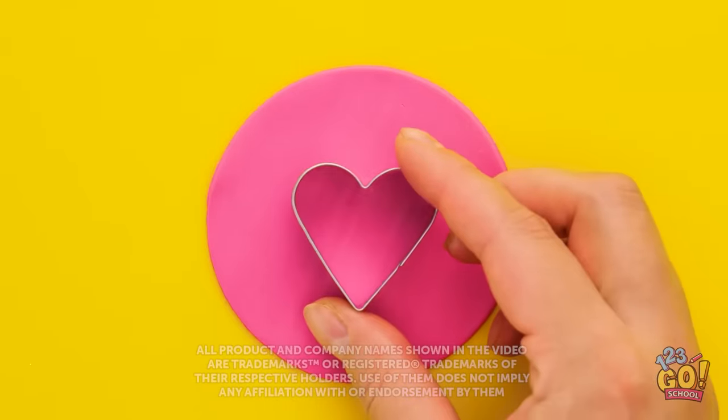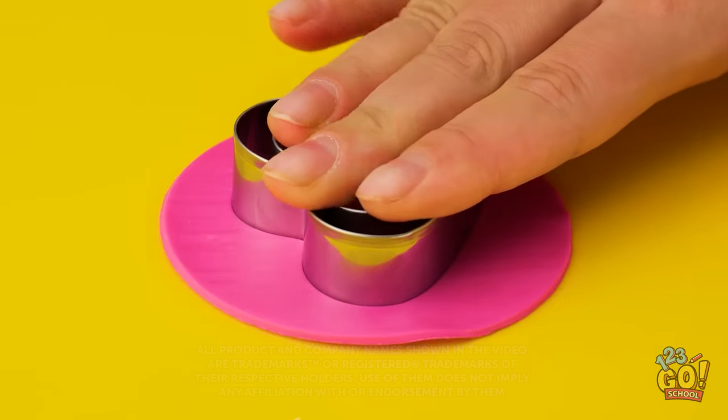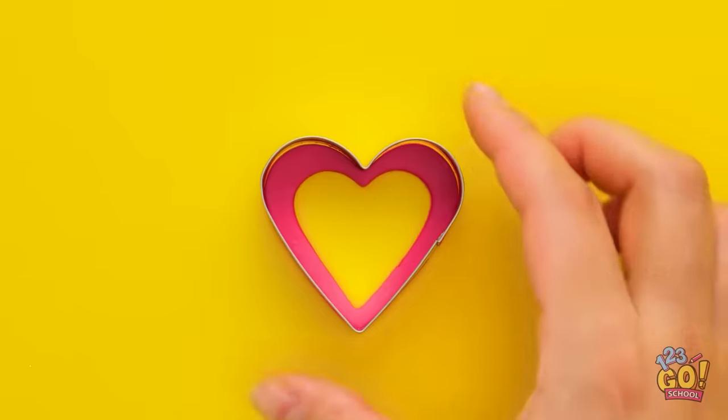You're gonna love this! Take a circle of modeling clay and place two heart-shaped cookie cutters on it. Gently press down on the cutters. Carefully remove the excess clay. Then put the cutters to one side.